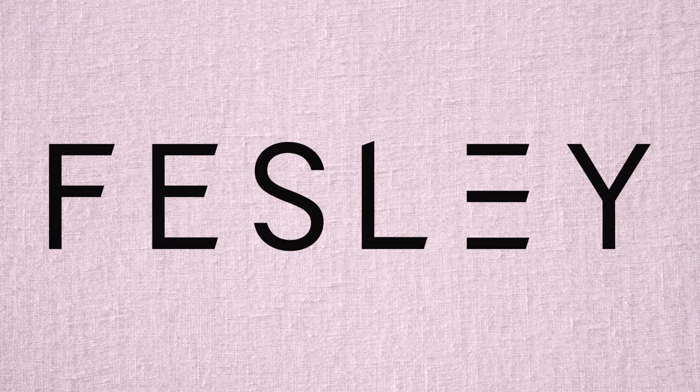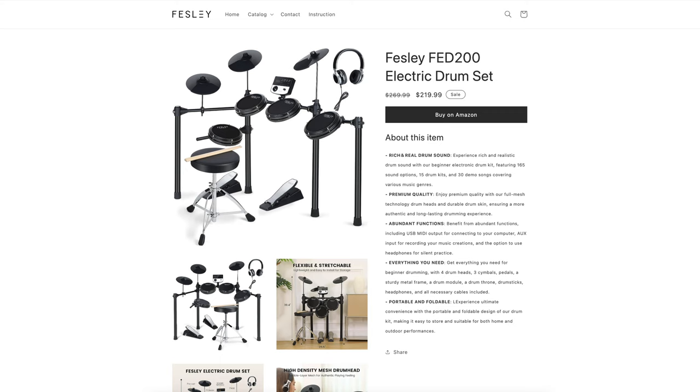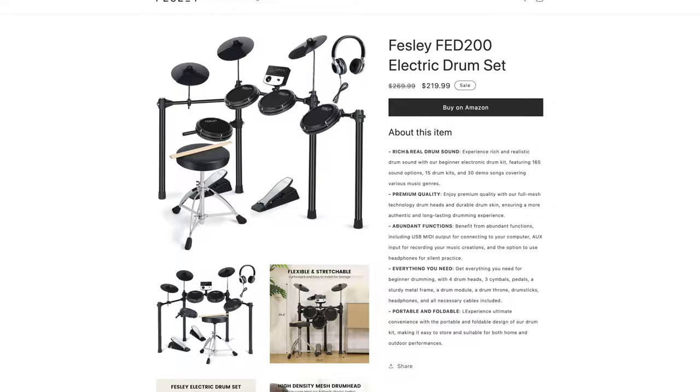In this box is a Fezli electronic drum set, which I have never heard of before until they reached out and asked me to review their drums. So that's what we're going to be doing today. The Fezli FED200 is available on Amazon for only $219.99, and I am definitely excited to see how this drum set feels and sounds.